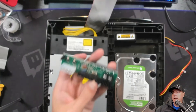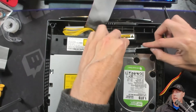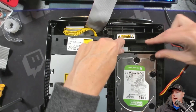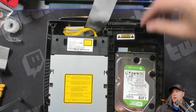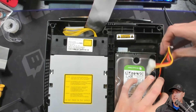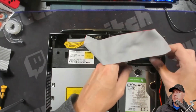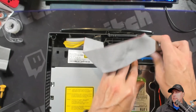Let's take our IDE to SATA adapter and put that in. Just make sure you turn it the right way and it will snap in. Later on, when you turn this on, it'll show red to indicate it's active. Feed the power cable back through the designated slots and plug that into the back of the adapter. Now you just need to plug in the IDE cable.